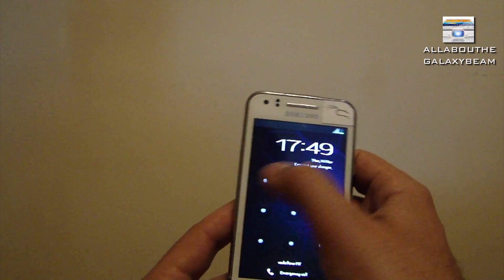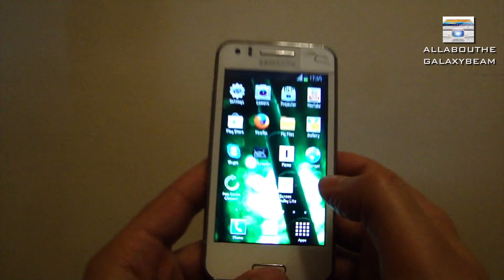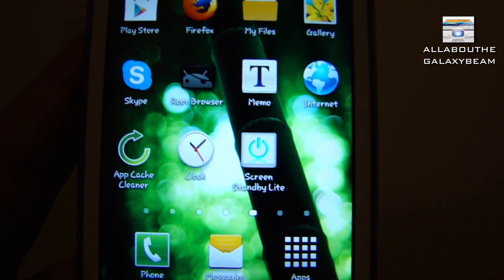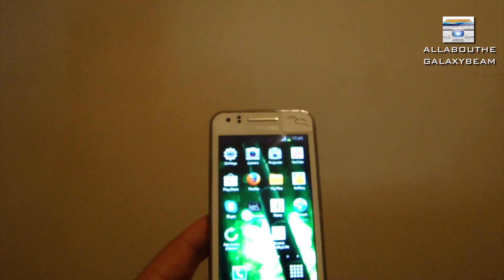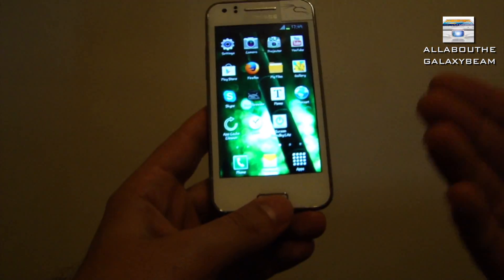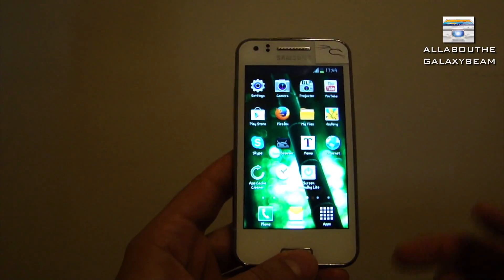You have to download an app called Screen Standby Light - this one here. It's free on the Android market and I will put the link into the video description below. It might work for non-rooted phones but I'm not sure, so I will come to that in a second. Once you download the app, you tap on it.